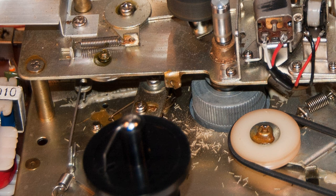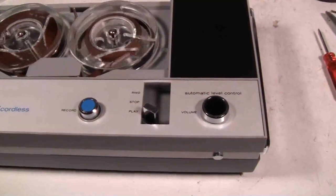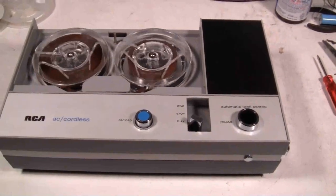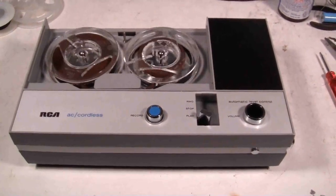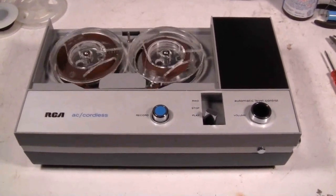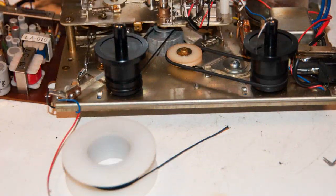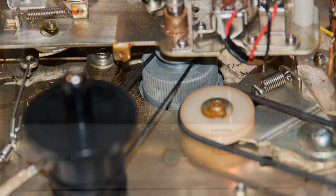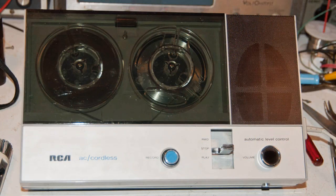Looking at what's left of the belt material, there was just a little bit remaining. You can see the diameter is very small, so there must have been several windings to make up a belt, but I don't know what the material was — some kind of plastic, I guess. Anyway, I got out my dial cord and made a belt, which you can see here, and then I put the entire thing back together again.